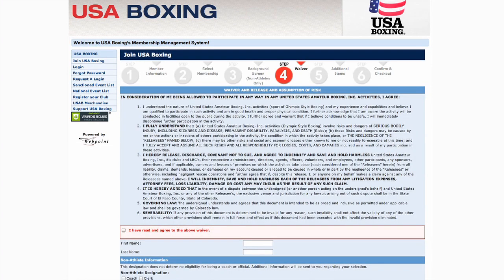Step 4 involves some more reading. Read the waiver and again click the red box when you're done. Then you'll sign your name as an electronic signature. Before you move on, click what type of non-athlete designation you're signing up for, then click Continue.